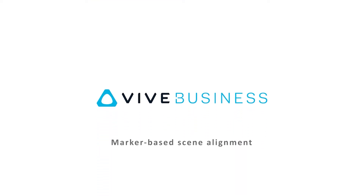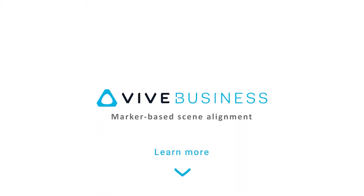If you're interested in marker-based scene alignment or other applications for location-based business, please click the link in the description to learn more about Vive's VR features.